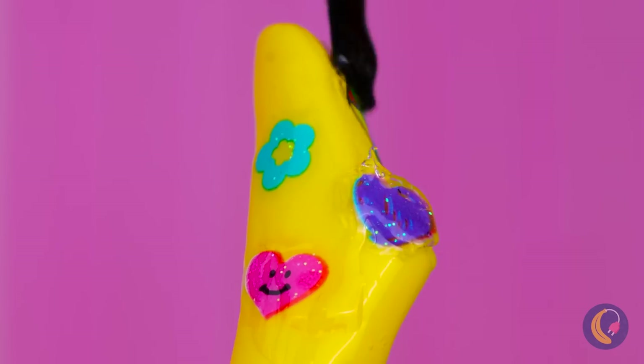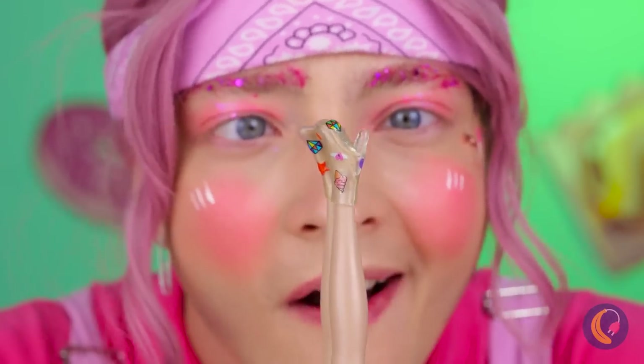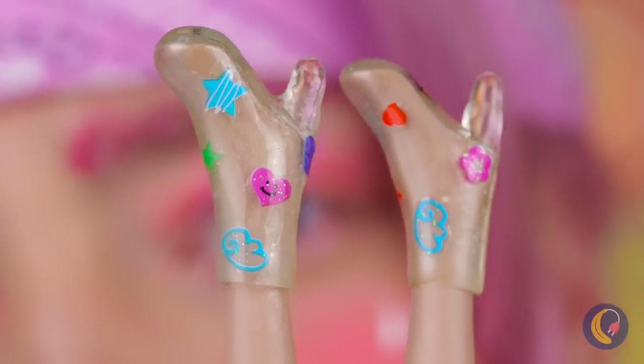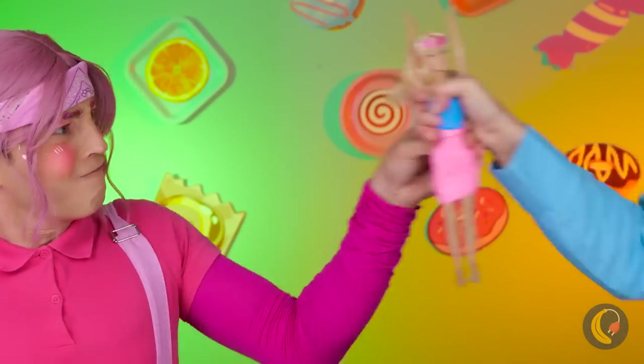Add some polish and remove that balloon. Dance the night away in these glass shoes. Unfortunately, everyone's gonna want them. Uh-oh.